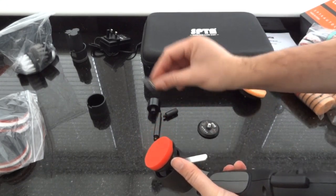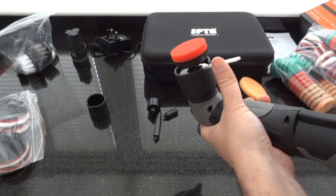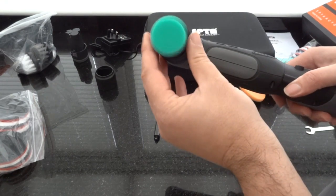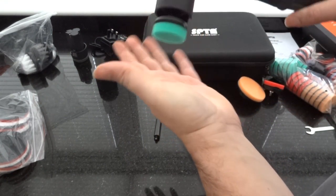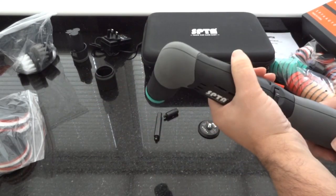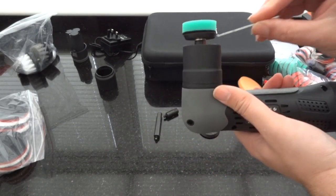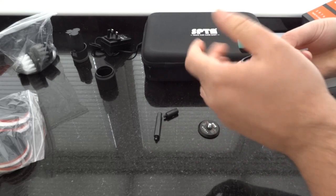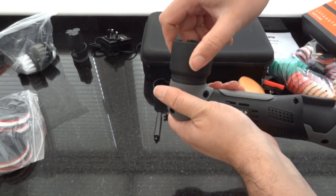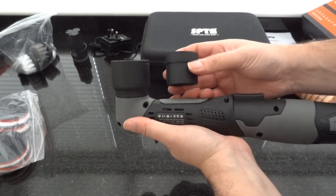I'll put the smaller one on with the smallest plate and then we'll have a little look at the rotary function. This is it with the smallest backing plate on it — very small, suited for smaller areas. Now I'll show the rotary function with the smaller one. I'll also show you the size difference of the guards: that one's the smaller guard and this one's the larger guard. Simple to replace.